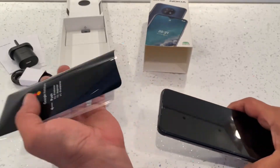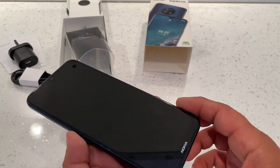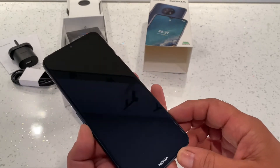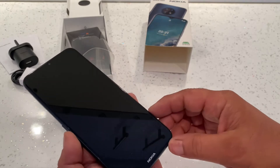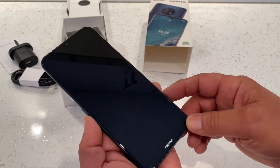So we'll get the phone out and have a look at it. The display itself is a 6.82 inch HD display, which is really big — I'm pretty impressed with it.